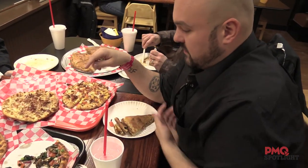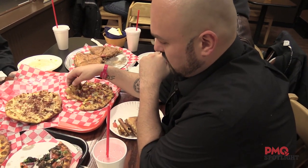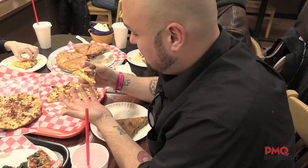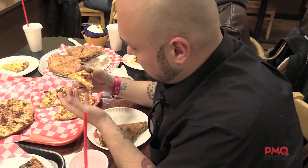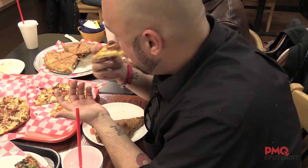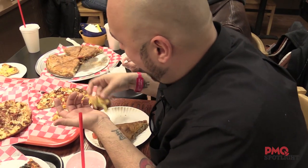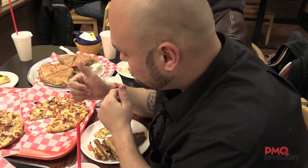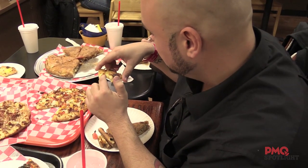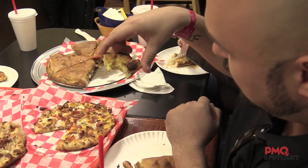I came up with the bacon cheeseburger pizza for a story, and they finally put it on the menu and actually serve one here. I feel I owe it to them to actually try it. We've got bacon, cheddar cheese, red tomatoes, beef. I'm just going to dive right in. It's good. If they added some mustard to dip it in, it'd be perfect. Actually, I think they did add mustard on it — you can see it on the crust right here, very yellow.